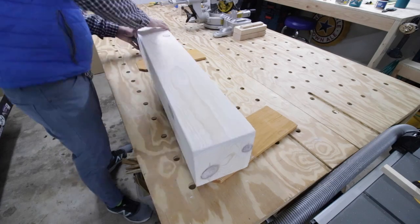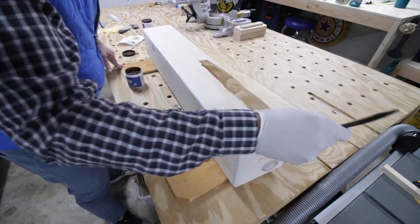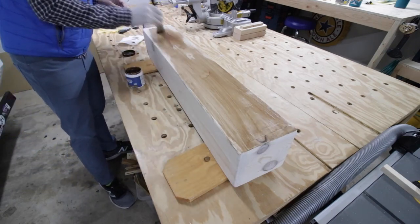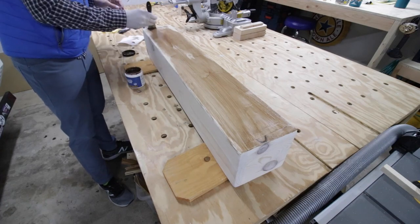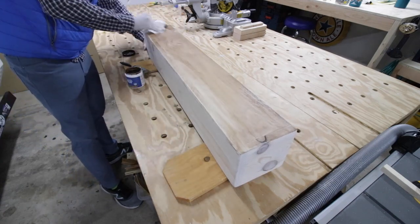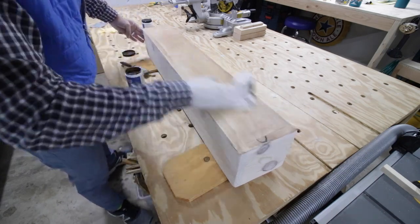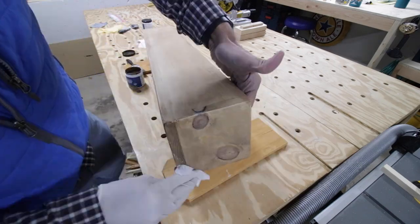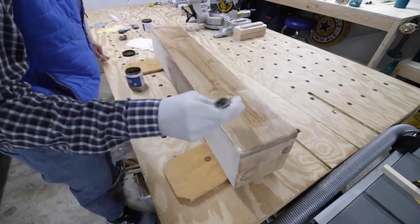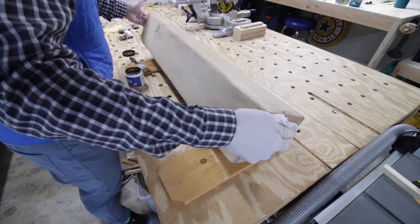I grabbed my tack cloth again to knock off any extra dust. Next I used a water-based wood stain again, this time in Early American. I painted it on, but it was still a little too dark, so I took a cloth and wiped it down to achieve that really light, faded, washed-out wood look using a paper towel. I did this process around the whole box, let it dry, and I think it looks awesome — it's gonna contrast really well against my white shiplap fireplace.